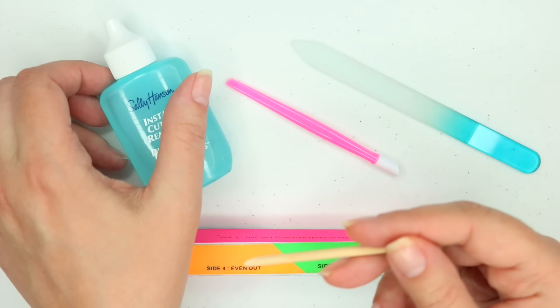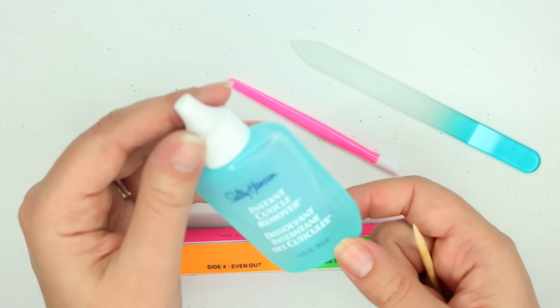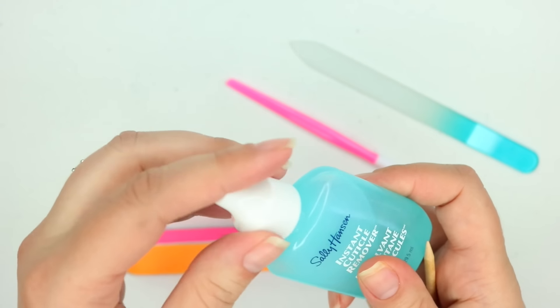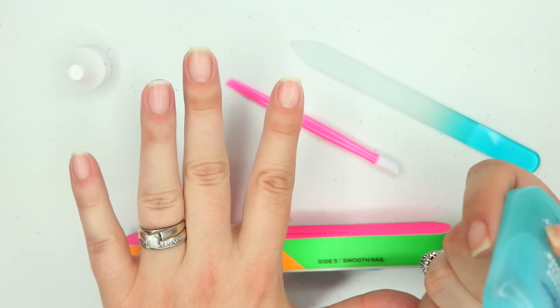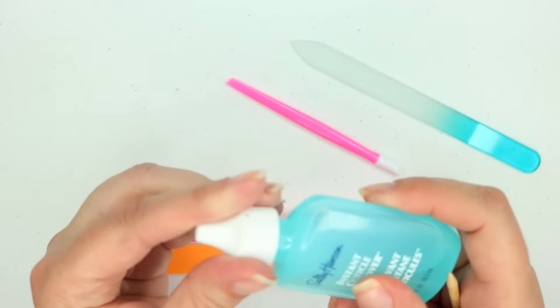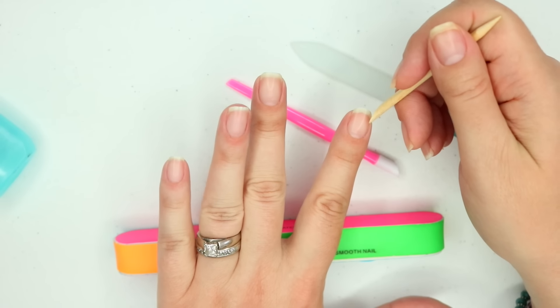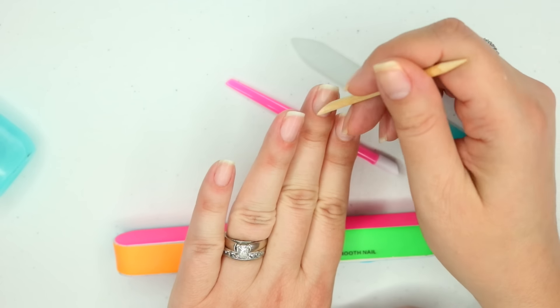If you want to push your cuticles back and it's not right after the shower and they're not quite soft, you can also use products like Sally Hansen's Instant Cuticle Remover. All you do is apply a little bit to the cuticle and just wait for it to soften before you push back the cuticle. Then I just go through and push back the cuticles on each of my nails.